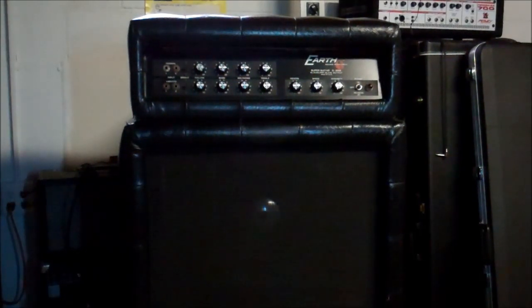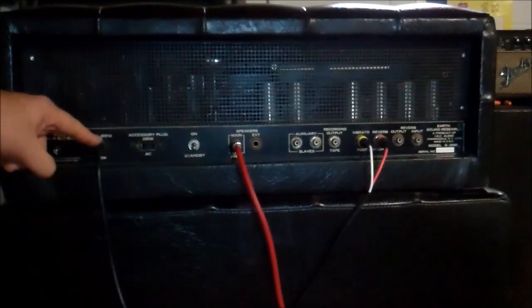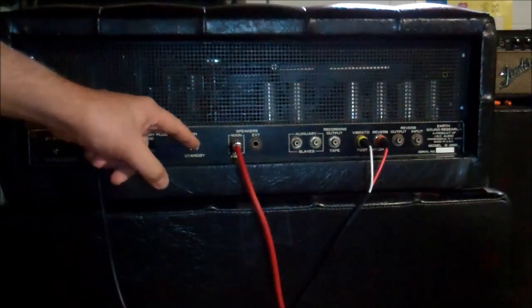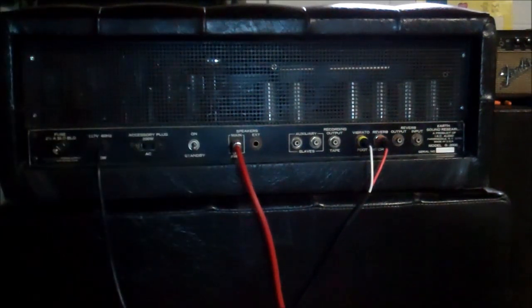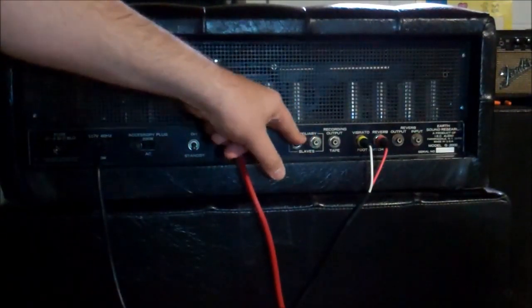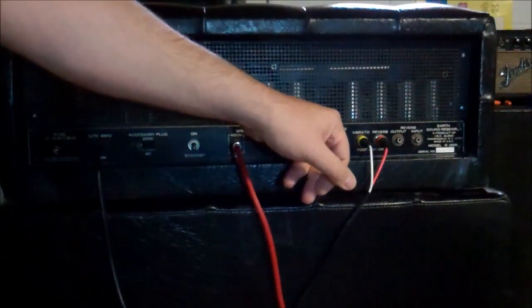Let's flip it around and look at the back. Here is our back panel. We have our fuse, a now three-prong power cord, and our two-prong accessory cord — original. Standby switch, very Fender-like. Speaker output — main and extension — expecting 4 ohms, which is what our cabinet is. Auxiliary slave: there's a little silicon transistor in there that puts a preamp out to whatever you want to plug in, so it has its own output to go to an Earth slave amplifier if you ever find one. Recording output to tape — line out.